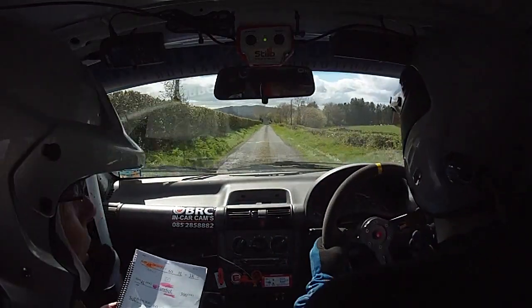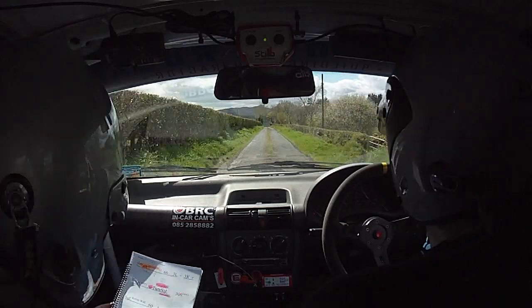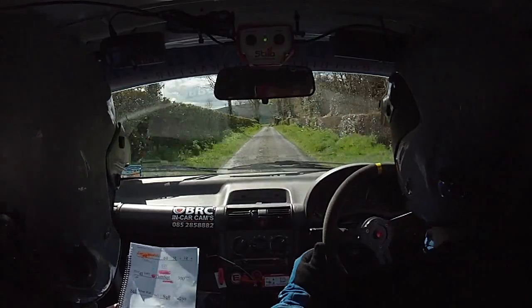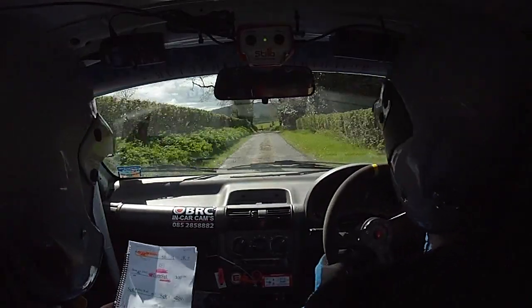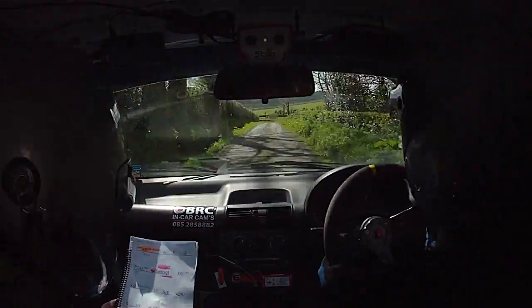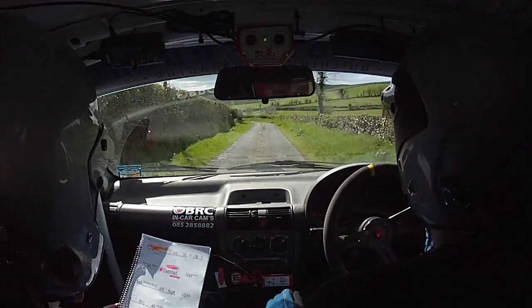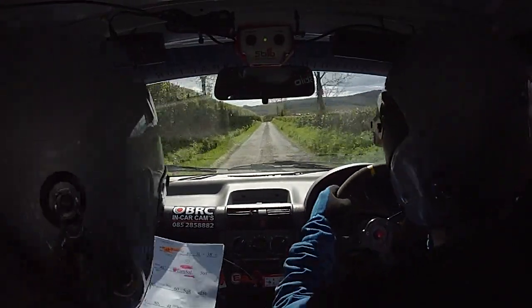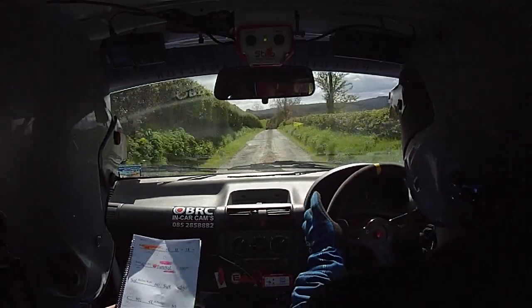It's a wee bit slippery there now. Two fifty to crest. And then eighty down. And four left at the haze. Eighty crest. And only sixty, turns square right at the bridge, round the bales, it's gravelly.